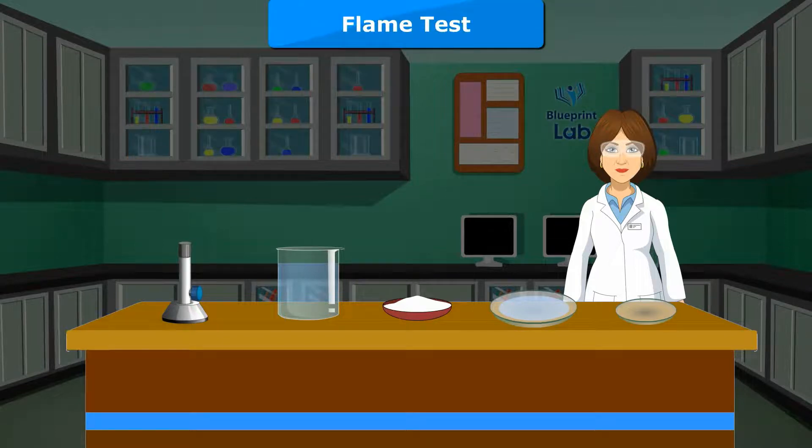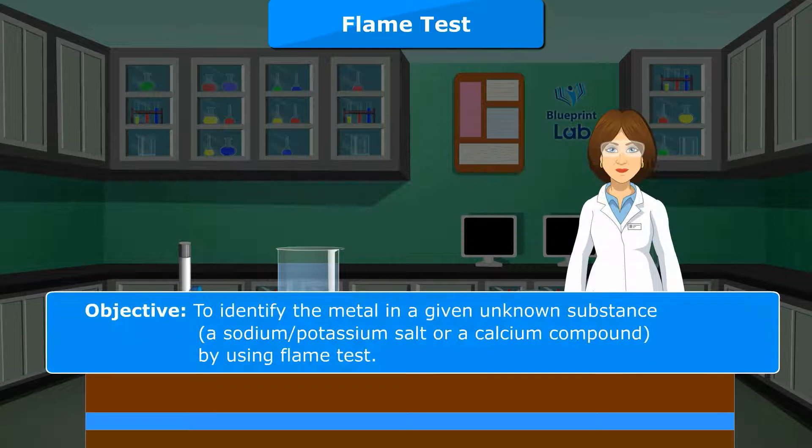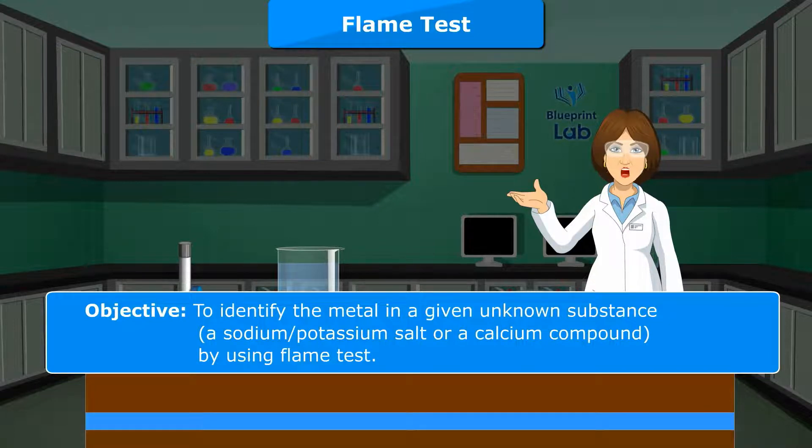Flame test. Experiment 4. Objective: To identify the metal in a given unknown substance — a sodium or potassium salt or a calcium compound — by using the flame test.